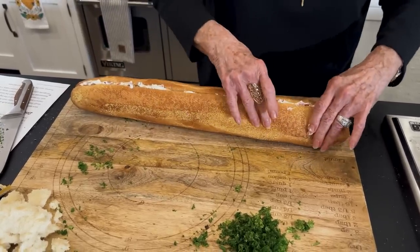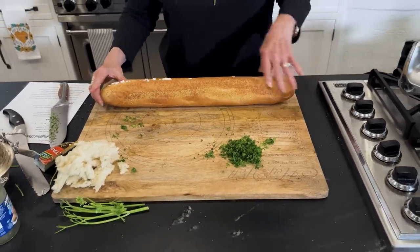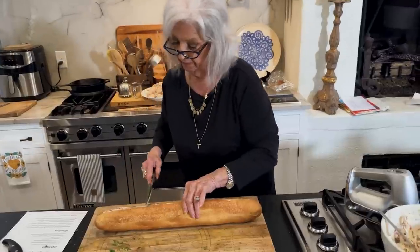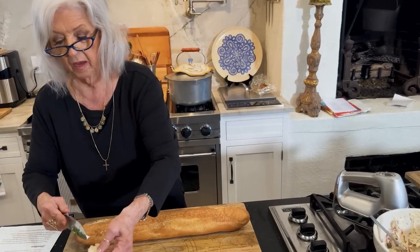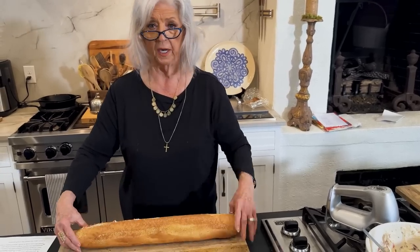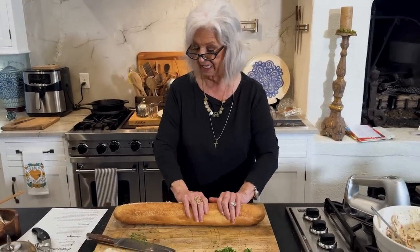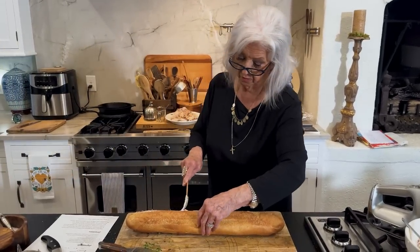We're going to wrap this in plastic wrap and I'm going to put it in the refrigerator. Then I'm going to take it out right before I'm ready to serve and cut it into like one-inch pieces. It's really, really good y'all — as simple as it is, it's really tasty, and no cook, which is great.